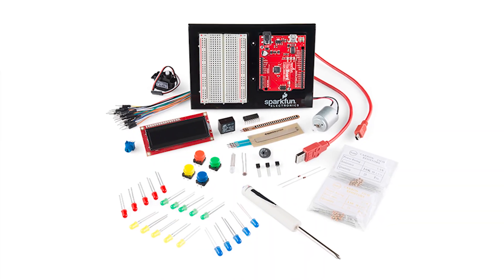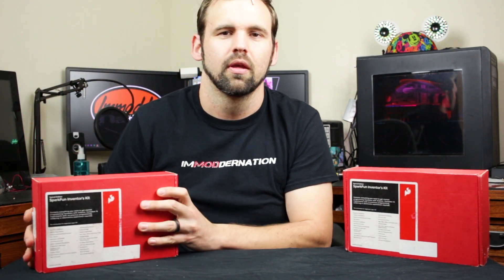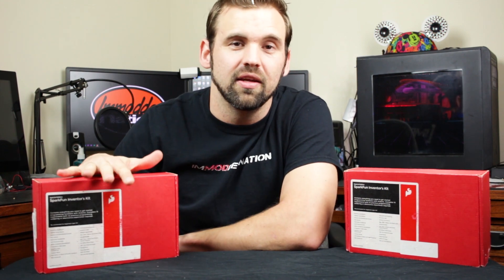So today I thought we'd learn a little bit about microcontrollers with this SparkFun Inventors Kit. I thought this kit was so cool that I decided to get two of them. Find out at the end of this video how you can win this SparkFun Inventors Kit. Today we're going to learn Arduino — that's the one. Today we learn to code good.